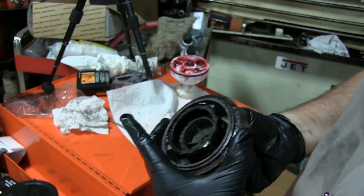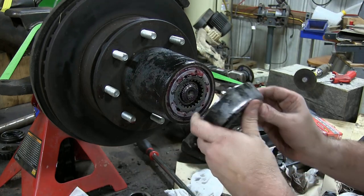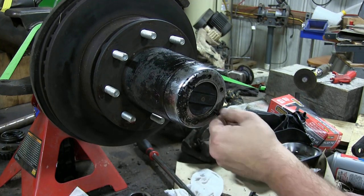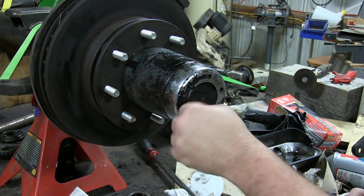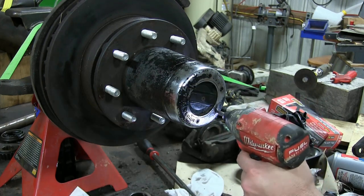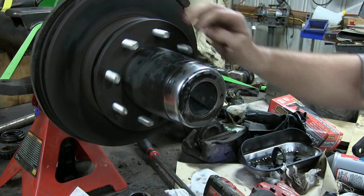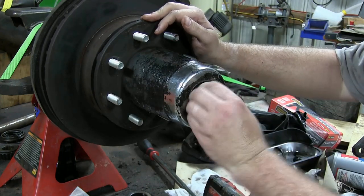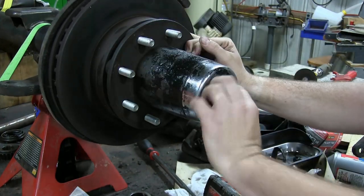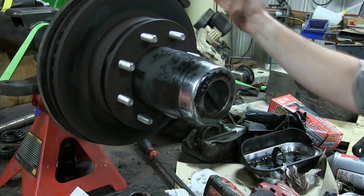Now we're ready to put it back on the axle. Keep in mind these little tabs will only fit in a certain orientation. Get a couple of bolts started, tighten them up, and make sure the hub works. It locked and then went to free spool — all right! Now all we've got left is our calipers and wheels, then we can get this thing off the table.